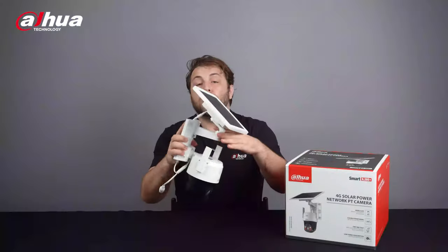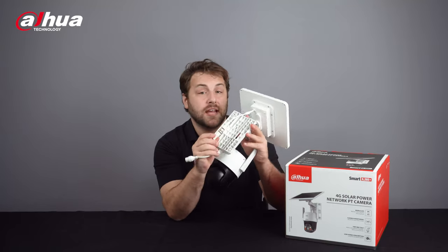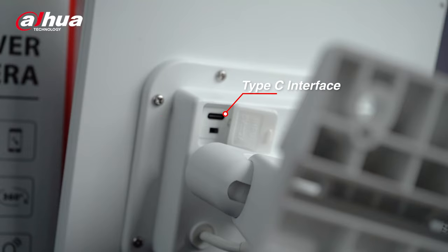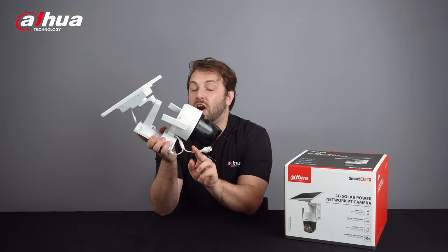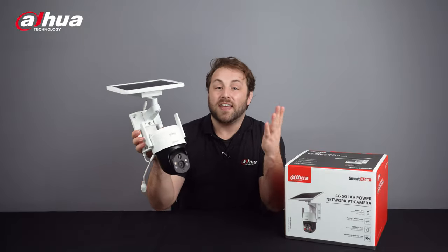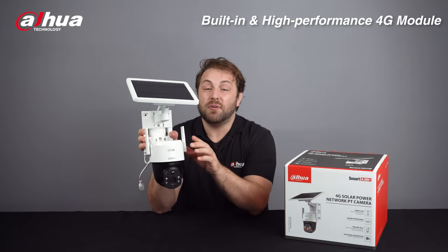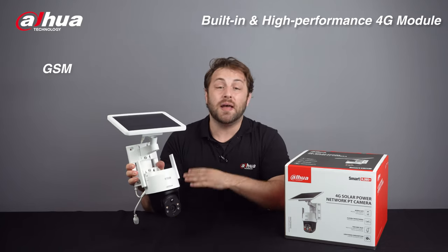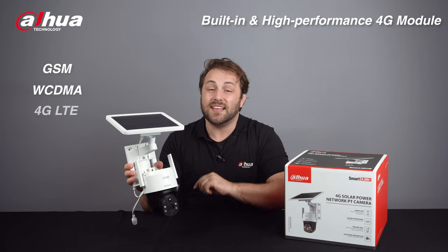The device supports a 5.4V aviation plug for external solar panel connection, a Type-C interface for temporary charging, and an RJ45 network port. However, the camera has a built-in high-performance 4G module suitable for all mobile networks, including GSM, WCDMA, and LTE.